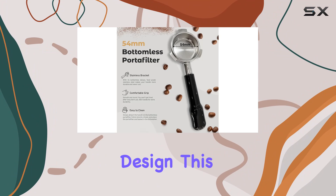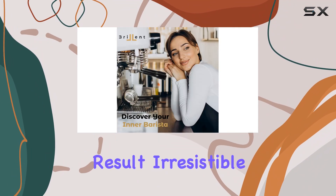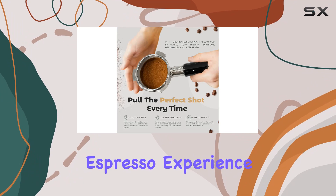With its bottomless design, this portafilter allows you to hone your brewing technique to perfection. The result? Irresistible flavor, enticing aroma, and a rich, velvety crema that will elevate your espresso experience to new heights.